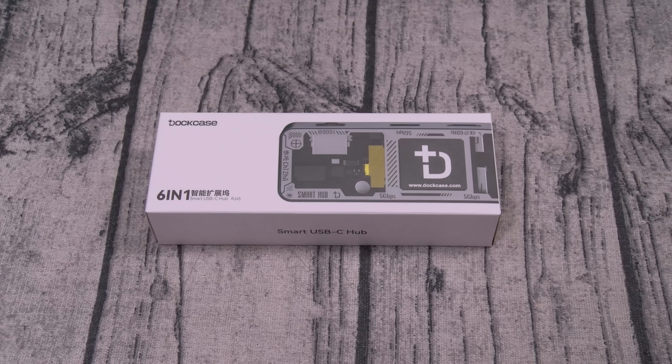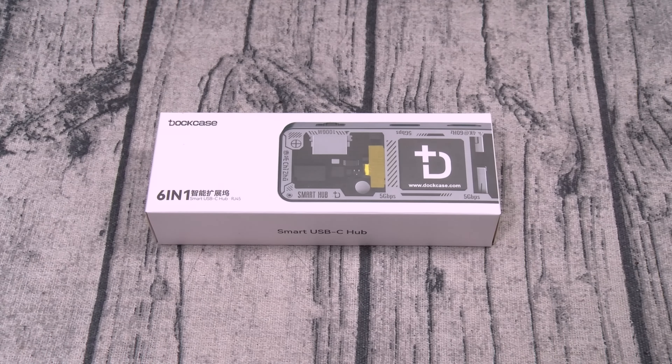What's up everybody? It's your boy Floss back again with another video and today we're going to take a look at the DotCase Pro Explorer Edition. You can pick this one up online — I'll throw the link up in the description. The price on this one is 100 bucks.